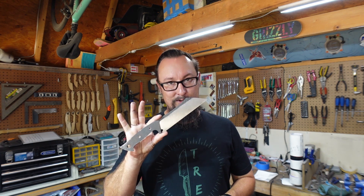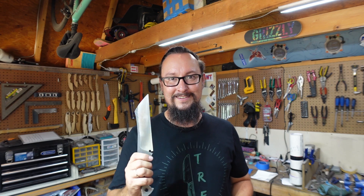5160 leaf spring material is a perfect beginner's material if you're going to work with something like this. So what we need to do is get out into the forge, get the forge heated up and warmed up to temp, and then go ahead and start our normalizing cycles — so that's what we're going to do now.